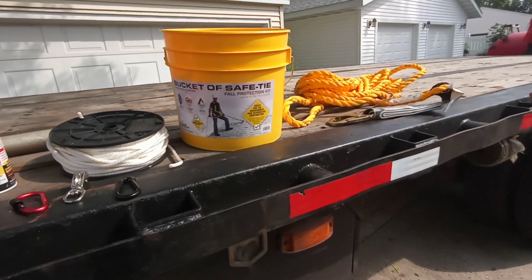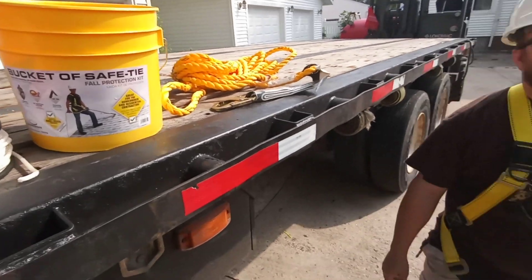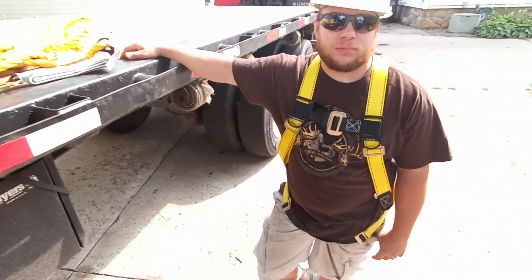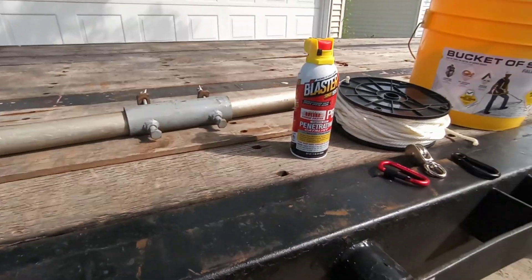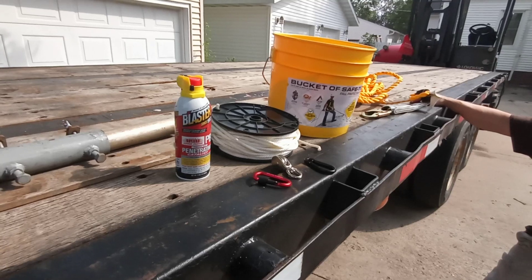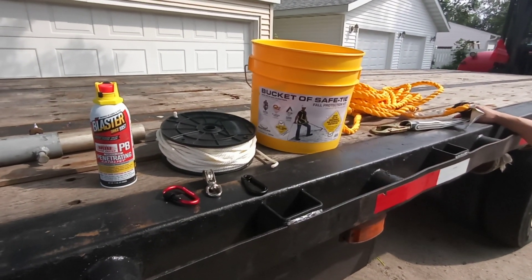Just something else you guys have to think about when you're trying to do this stuff at home. It always helps to have a shorter guy with a little bit of courage who's willing to go up there. But thanks for watching — as always, check out gmrs.network and continue watching on YouTube or Facebook. Thanks for watching.